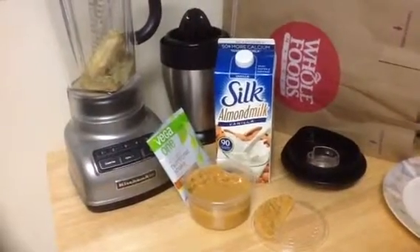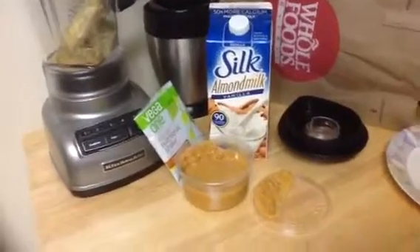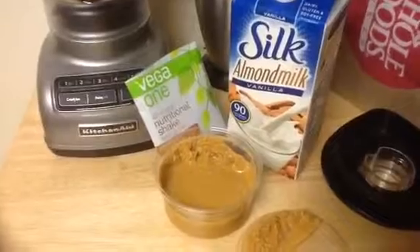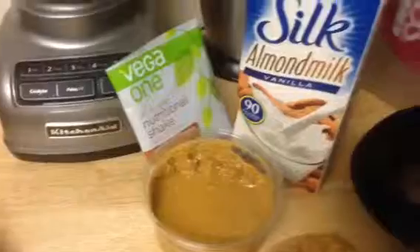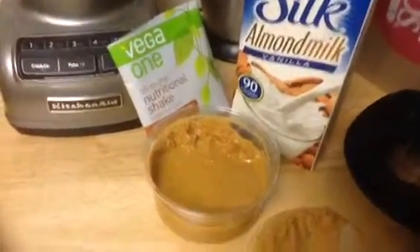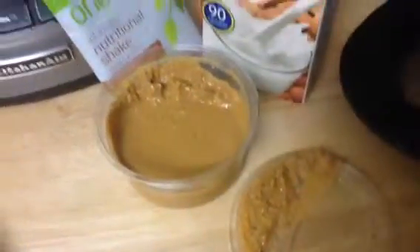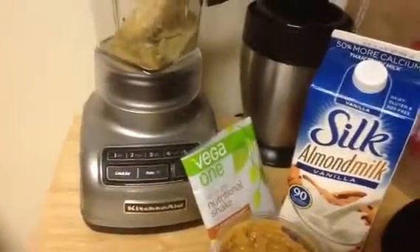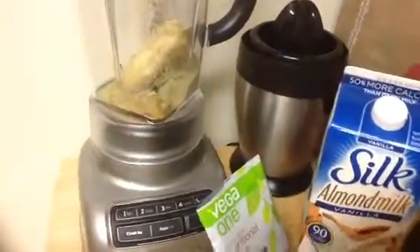Hey there, it's Christina, and tonight I'm getting ready to make a Vega shake. I'm going to be using Vega All-in-One Nutritional Shake in the Vanilla Chai flavor, some non-dairy Vanilla Almond Milk by Silk, and some fresh ground peanut butter from Whole Foods, as you can see right here. I already put the Vega One powder in the blender, and I have a banana there too.